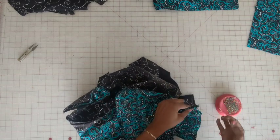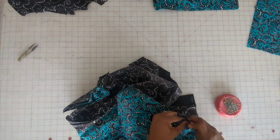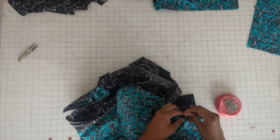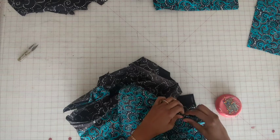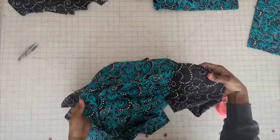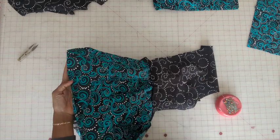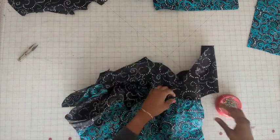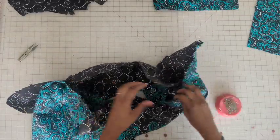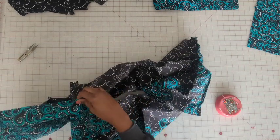Once you have it where it fits, go ahead and pin. I wouldn't cut the gathering stitches quite yet because you may need to adjust them again. This is the front part — this is the bodice and this is going to be the top layer of the skirt. Now do the same gathering for the middle part as well as the left side.